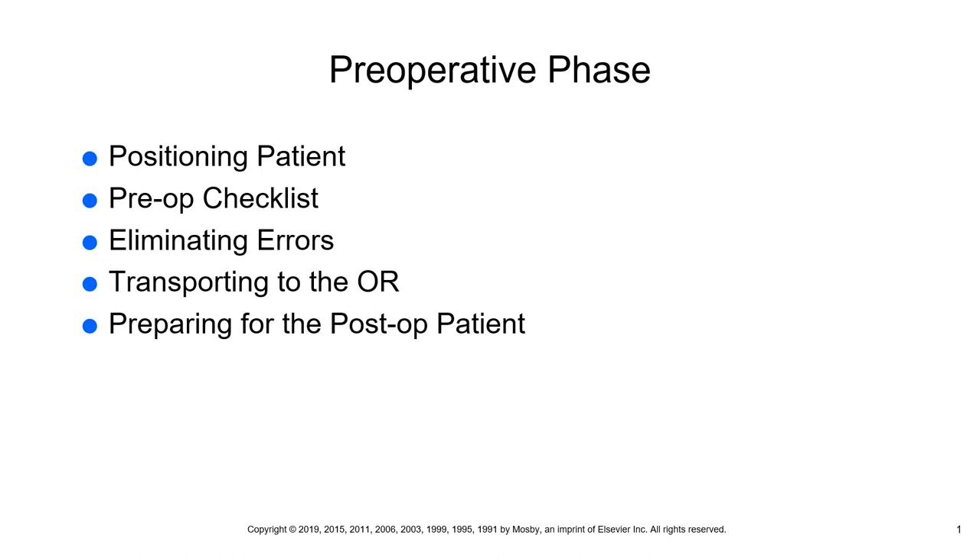The side rail is down on the receiving side to transfer the patient safely into their bed, and up on the other side to prevent a fall. Make sure a sphygmomanometer, stethoscope, thermometer, and emesis basin are in the room. The patient should have a clean gown, washcloths, towels, and tissues available. Your IV pole and pump should be there ready to go, along with suction equipment, oxygen equipment, and tubing — everything set up and available for the patient as soon as they arrive.